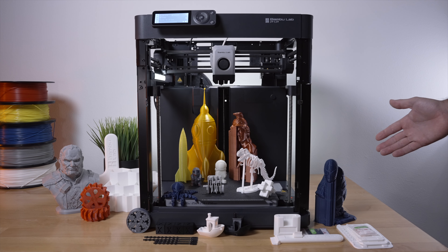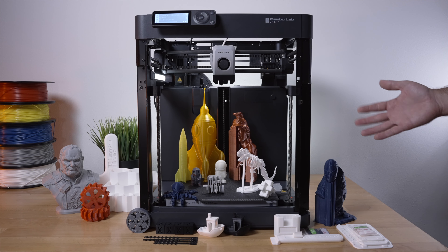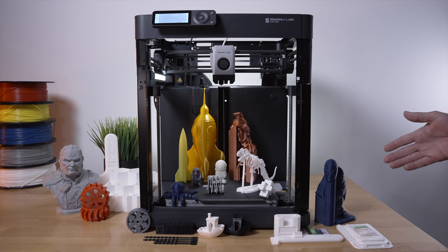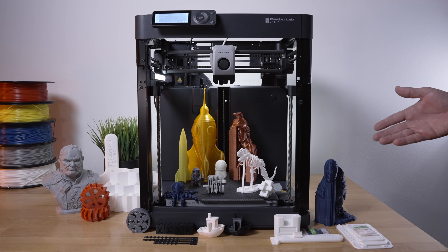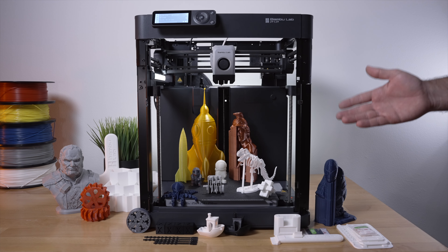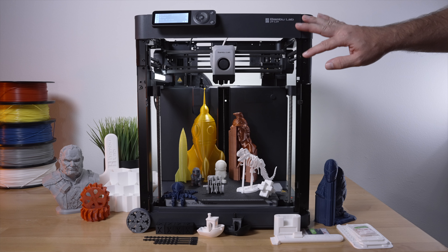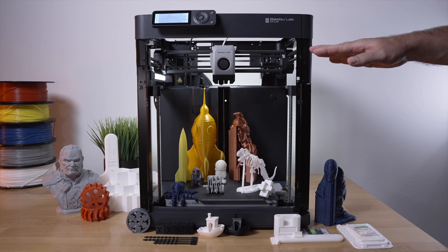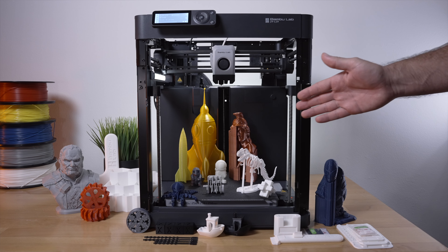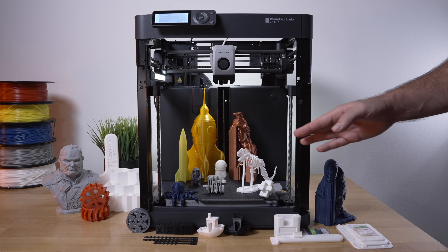These are all the prints we printed with the P1P. One thing I'm impressed about is how well everything comes out. We used a few different materials, all at pretty much the same high speed, so everything was printed very quickly and most impressively with high quality. I printed out a few files from the SD card, and that's all in white PLA that came with the printer.